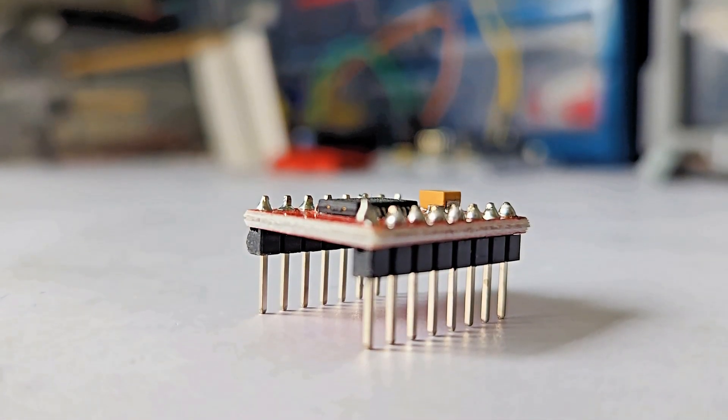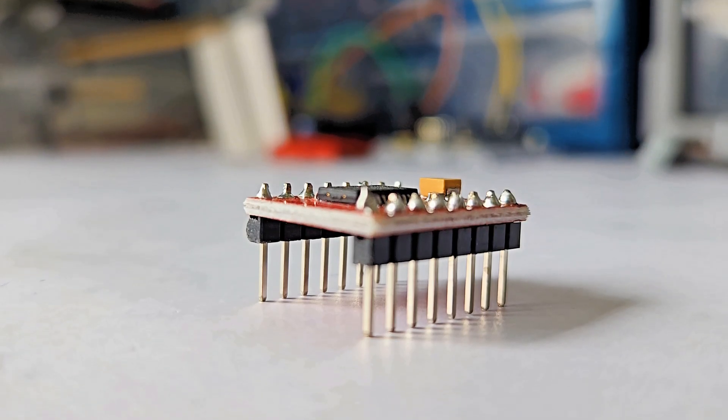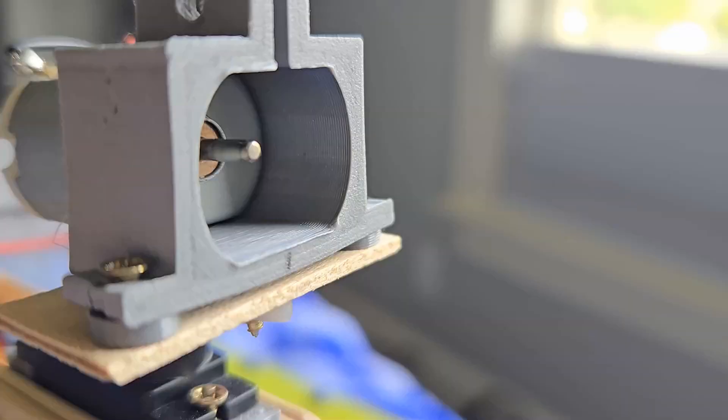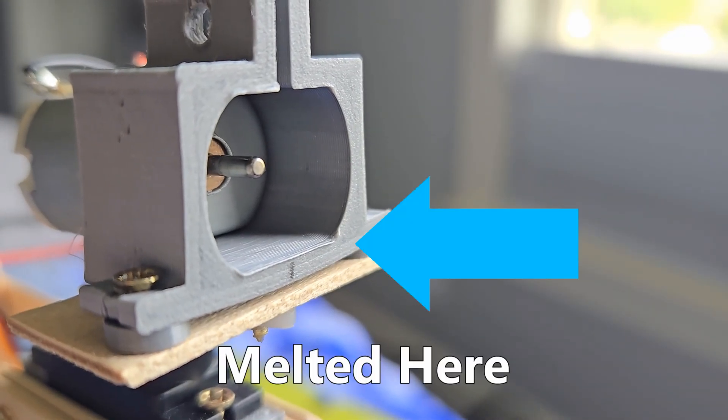In fact, the new motor driver works so well that my little hobby motor can't handle the extra juice. As a result, the motor overheated and melted its mount just a little bit.